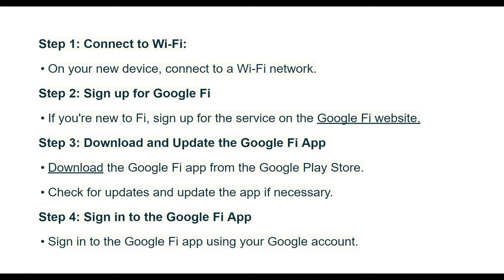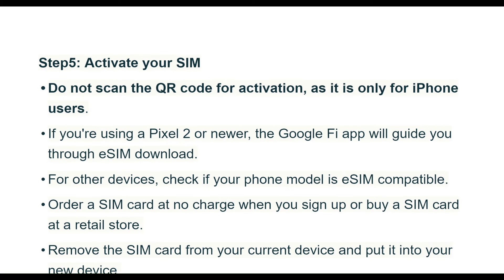Step 4: Sign in to the Google Fi app using your Google account. Step 5: Activate your SIM. Do not scan the QR code for activation, as it is only for iPhone users. If you are using a Pixel 2 or newer, the Google Fi app will guide you through the eSIM download. For other devices, check if your phone model is eSIM compatible.